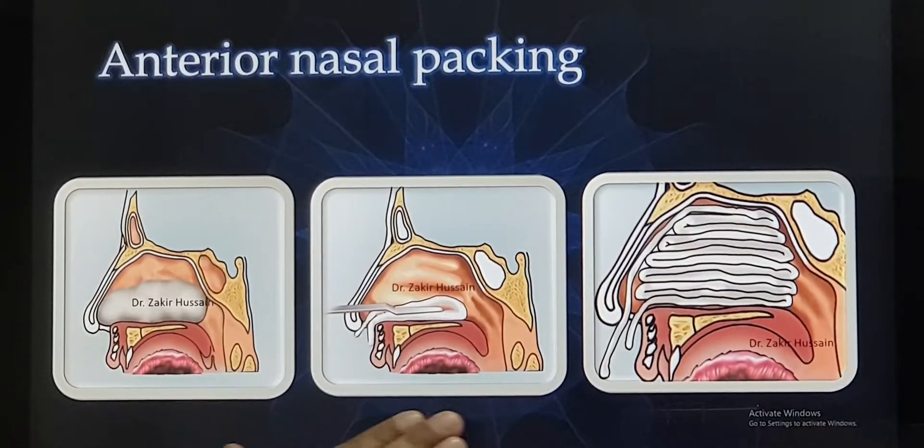This pack will be left inside for at least one to two days, and on the third day morning we will remove the pack.